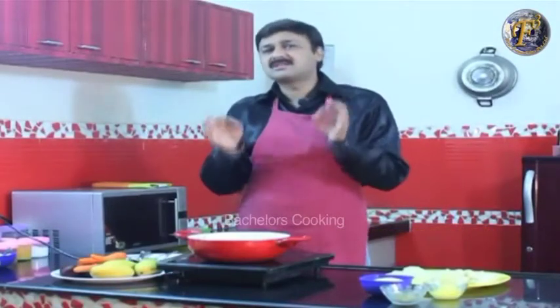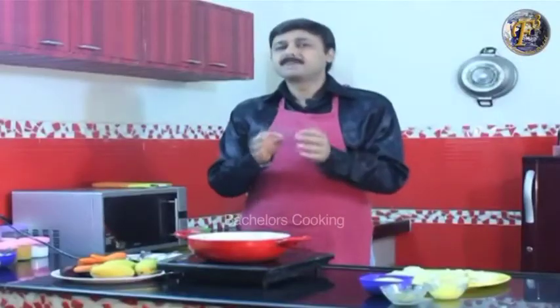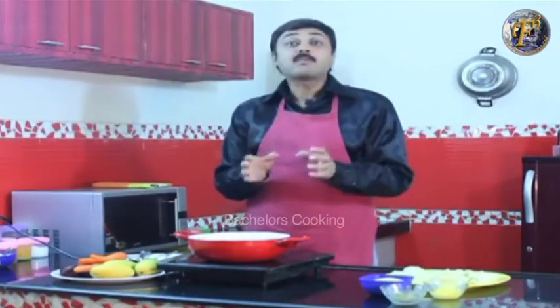Welcome to Bachelor's Cooking! Today we will teach you a very easy sweet dish which is called Potato Halwa. For bachelors, you must try it. It's very easy, very simple, and very tasty.